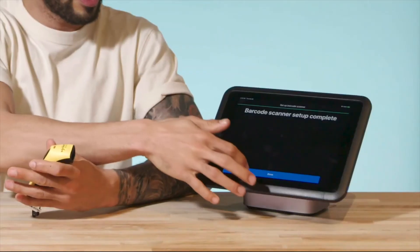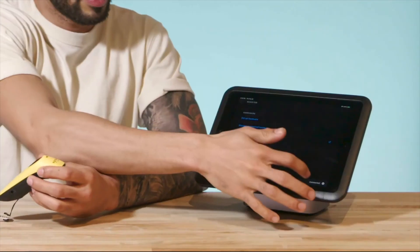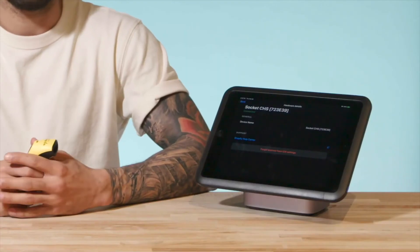Tap Done and read through the hardware overview on the next few screens. You can check the connectivity of all your devices in the Hardware Connectivity Manager. Here you see the barcode scanner we just connected. You can tap the scanner's title for information like the battery percentage, serial number, and support on how to use the device.